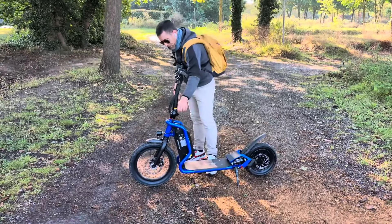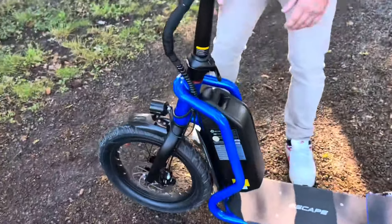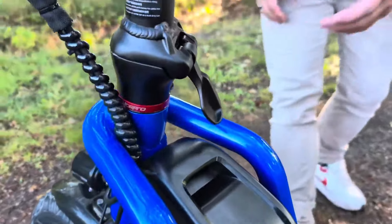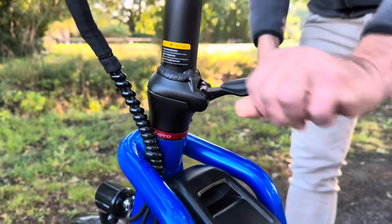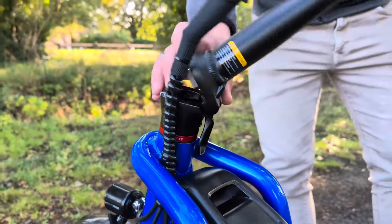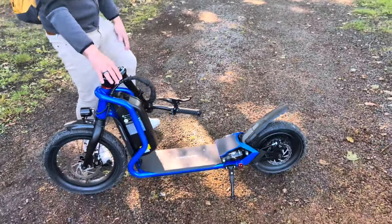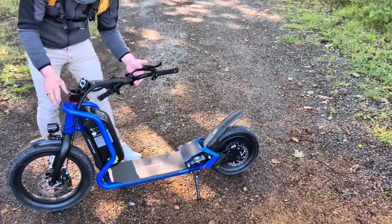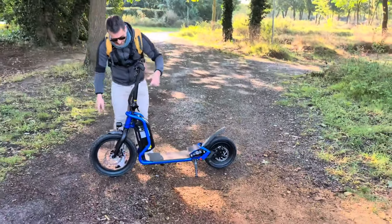C'est à prendre en compte. Il y a une sécurité au niveau du loquet comme on trouve habituellement sur les trottinettes. On fait une pression ici et une autre pression là, et le guidon se plie. C'est pratique, vraiment simple pour la transporter et la mettre dans un coffre de voiture.